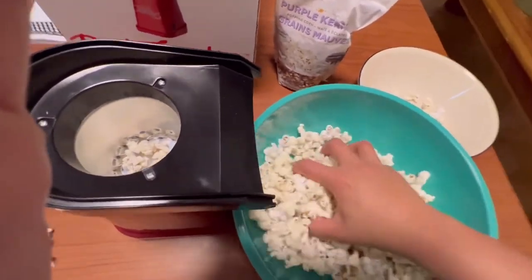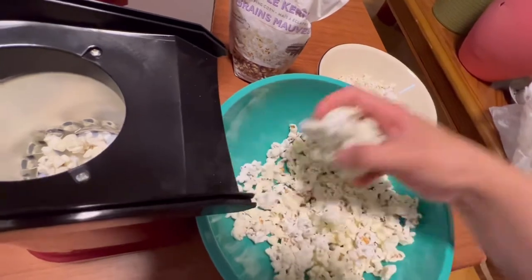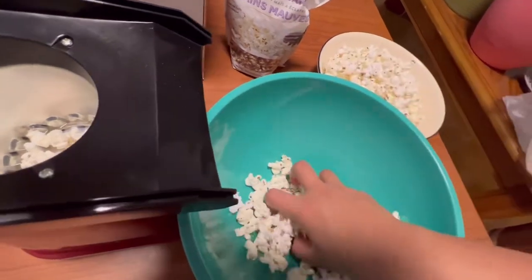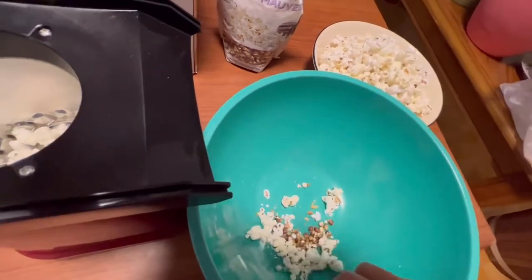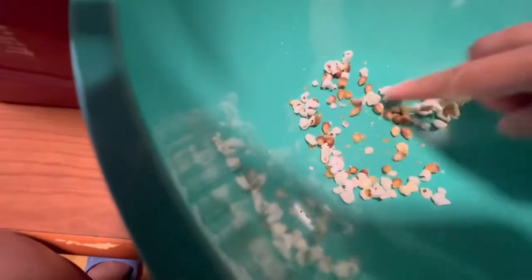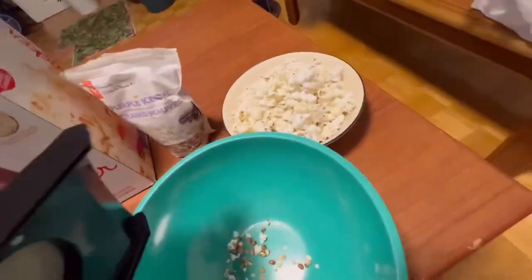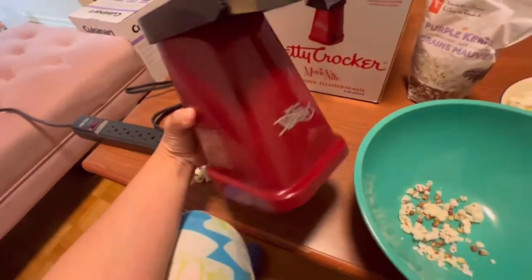Some popcorn didn't pop — let's see, I'm gonna transfer this so we can see how much kernel didn't pop. Not so much. If it didn't pop, you can always use it on the next batch. Those are the popcorn that didn't pop — not too bad. For seventeen dollars something, this popcorn maker is not too bad. Betty Crocker Movie Night — I like it.